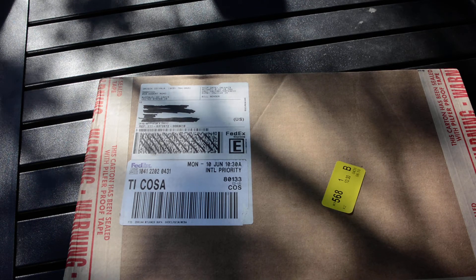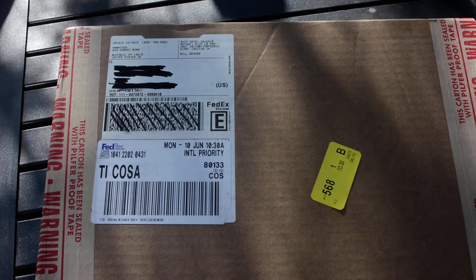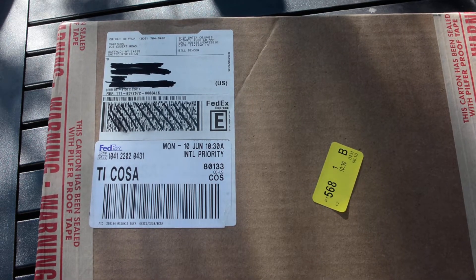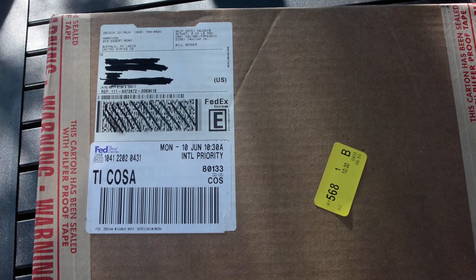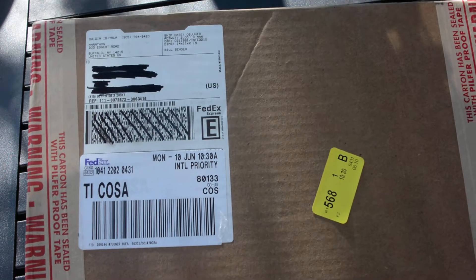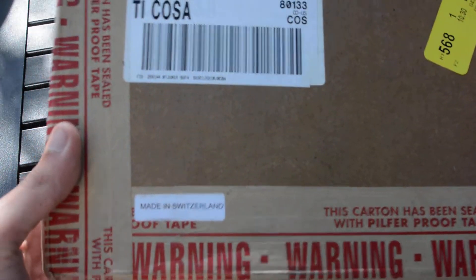Hey guys, in this video I'm going to do a quick unboxing of a new watch I've gotten — it's the Marathon GSAR midsize. I haven't really prepared a script because I want to make this video spontaneous, so I can really show you guys what my first impressions are. Here's the box. I got it about a week ago but haven't had a chance to open it yet. I'm just so excited because this is my first Swiss watch, and they even label it right on the box.